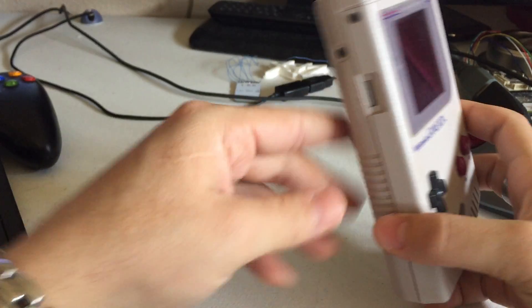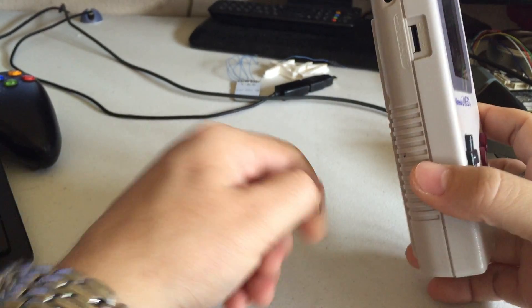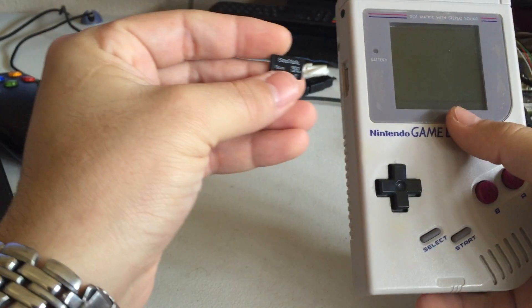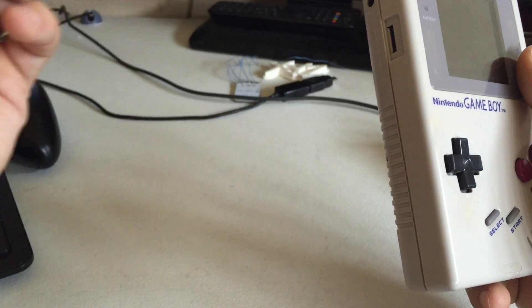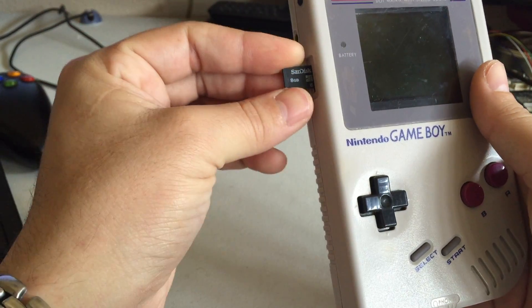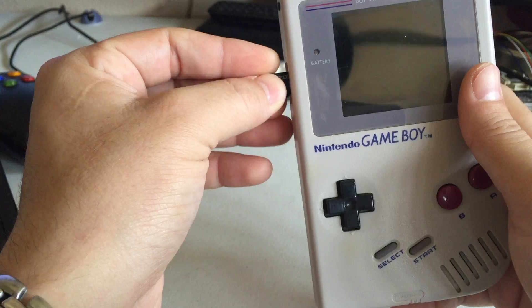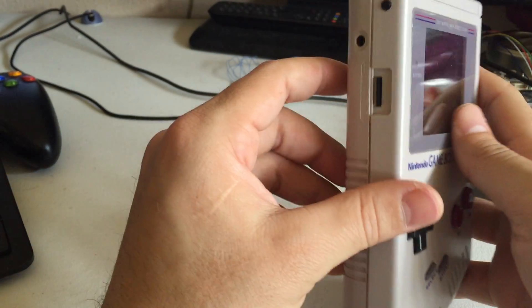The SD slot — spring action. The entire operating system is held on this, so if I ever need to change something, I can just put this in another Pi, work on it, then put it back in here, instead of having to take this sucker apart all the time.